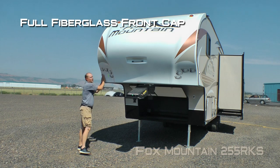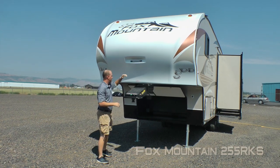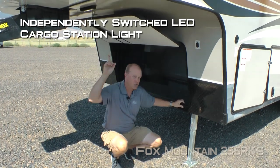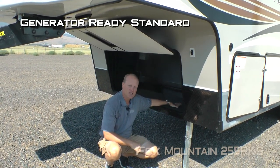Right up front you'll find a full fiberglass front cap, independently switched LED hitch light, and rotoflex pin box standard. Here on the bulkhead, you're going to notice diamond plate front gravel guard and an independently switched LED cargo station light. The 255, like all Fox Mountains, comes standard generator ready.